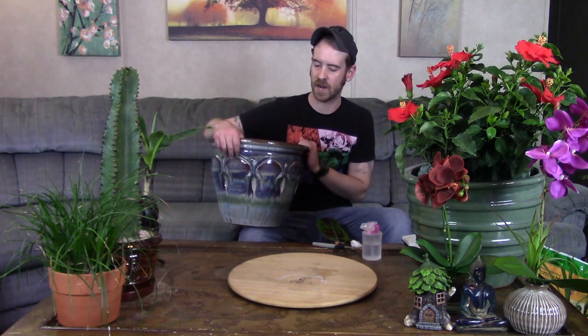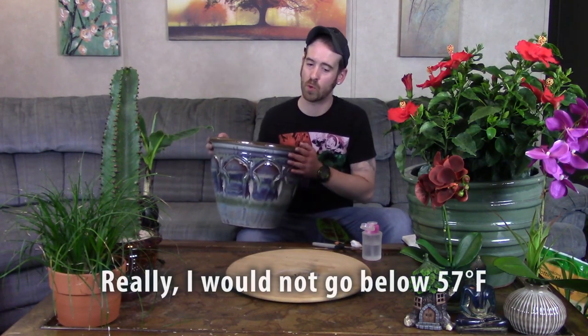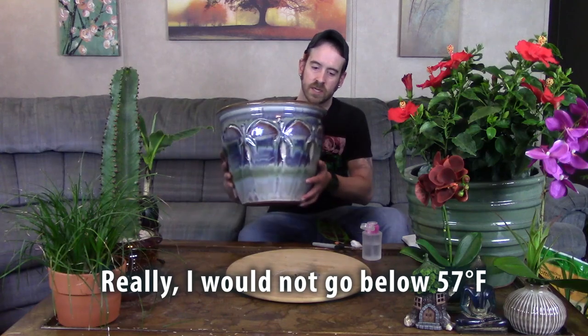The dwarf variety can get about eight to ten feet tall, so I've got him a pretty good-sized pot. It's a sealed ceramic pot, which will help in wintertime if I set him in the garage — it'll help keep the roots warm. But as I said, it really cannot go below 50°F or you're going to have problems.